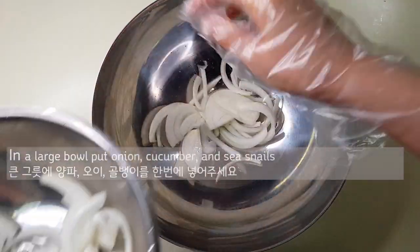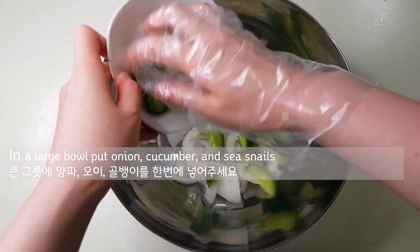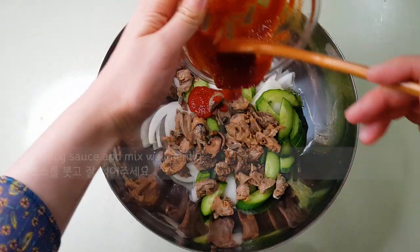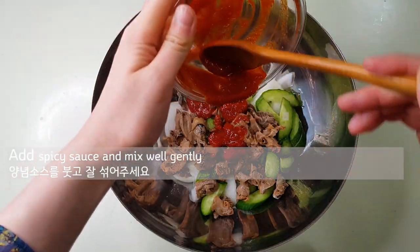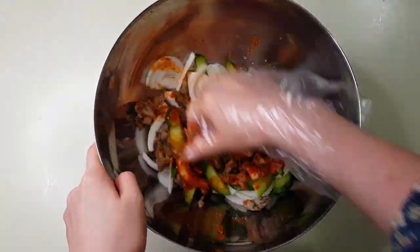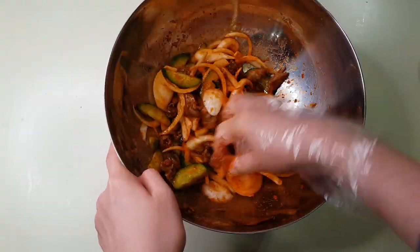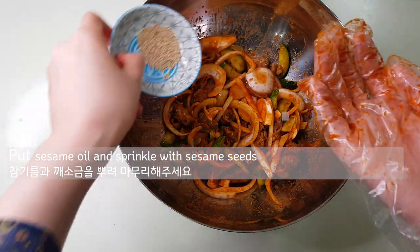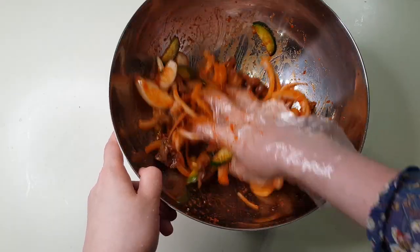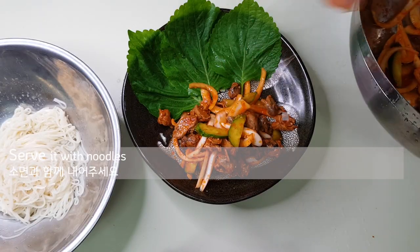And then in a large bowl, put onion, cucumber, and sea snails. Add spicy sauce and mix well gently. Put sesame oil and sprinkle with sesame seeds. Serve it with noodles.